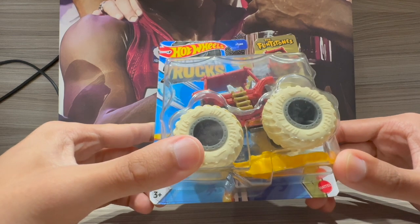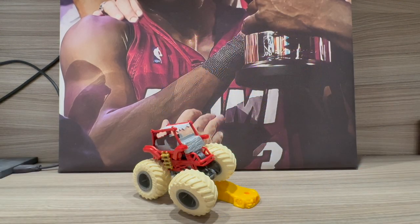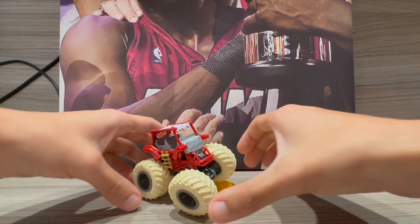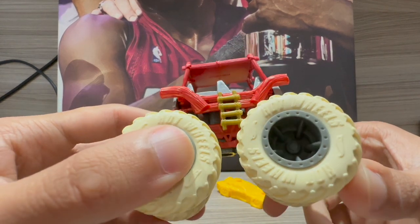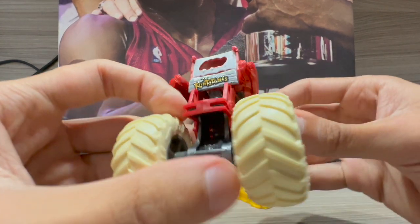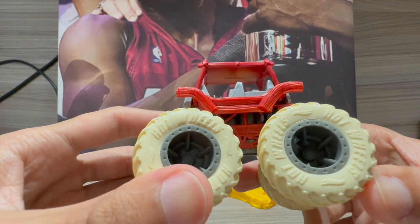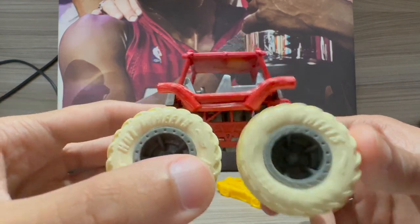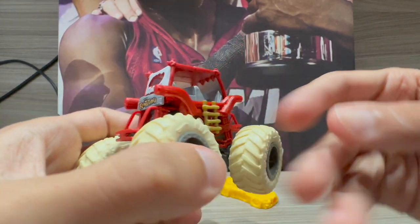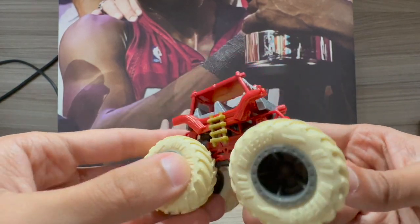Here it is out of the package. I have to admit it looks incredible — they did a great job on the Flintstones Monster Truck. I don't think a lot of people expected Flintstones to become a monster truck. First impressions: it looks fantastic and amazing.